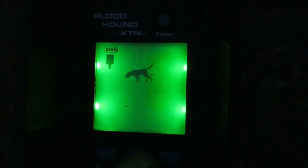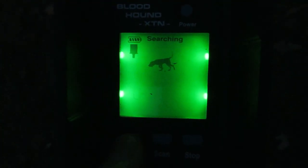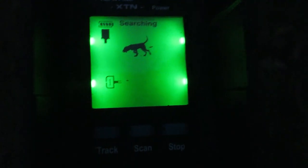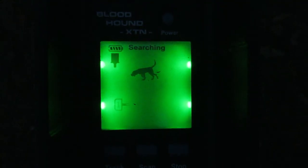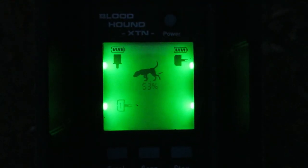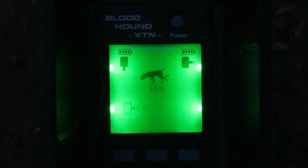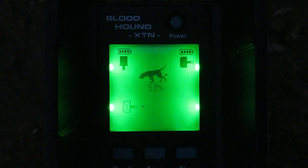Alright, so I know it went from this field edge into that woods, so the next step would be to hit scan to look for it. I know I was using nock one, so I'm going to hit track. And now it should hopefully tell me a signal strength — 56 — and eventually an arrow with direction.